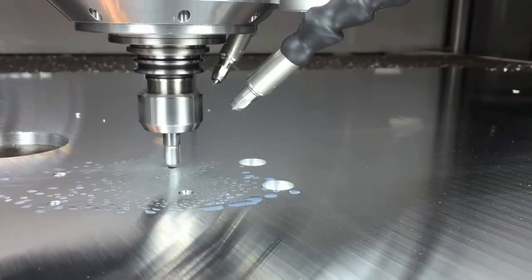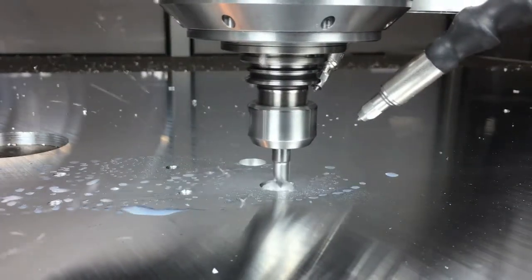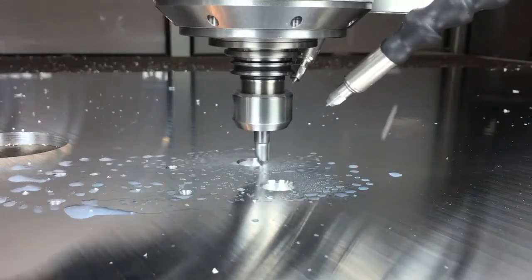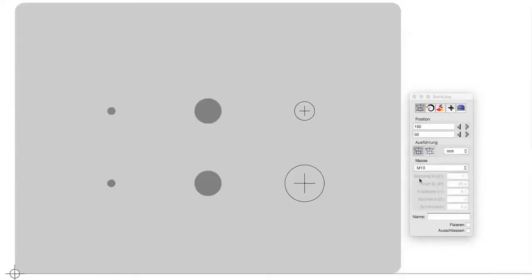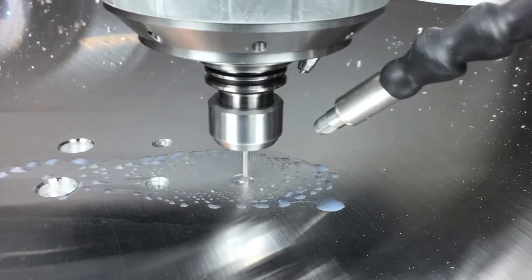With VHF machines you can produce countersinks in two different ways: either you use a 90-degree tool, or you use our countersink feature. It allows you to mill the countersink cone and the drill hole in one step, with just one tool for different countersink diameters.